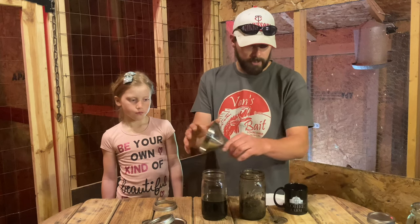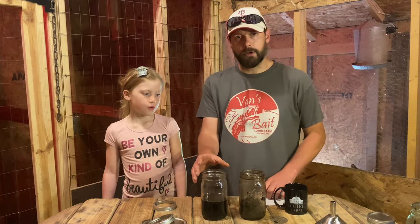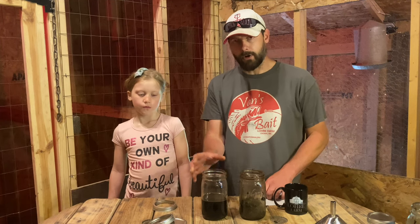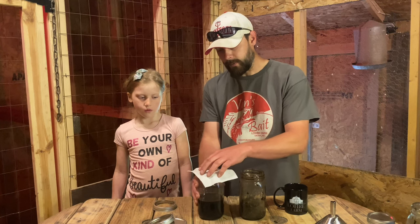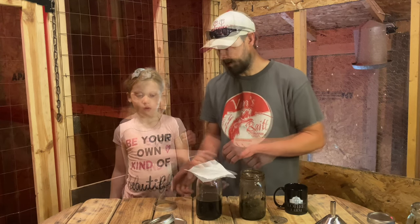We're all done with the extraction, so we're going to set this up for storage. You're going to want to store this in a breathable container, so I usually just go back to the paper towel method — put the paper towel on top as a breathable cover.